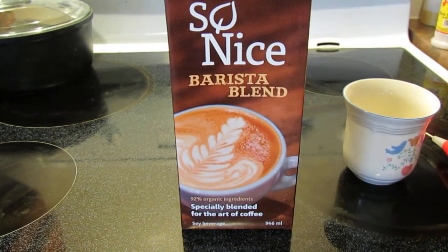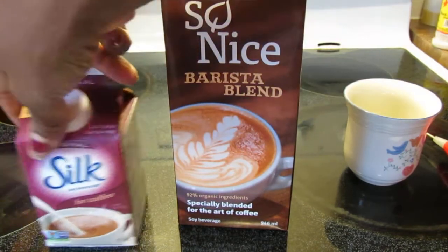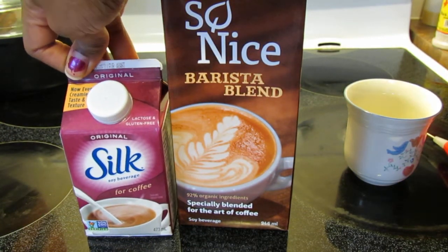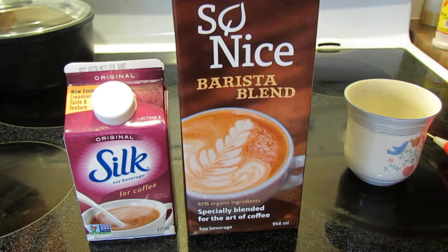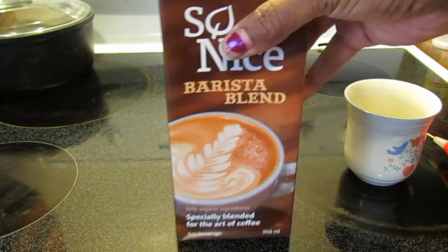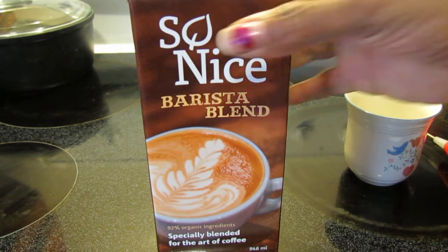This was $2.49. To compare, this Silk coffee creamer is normally around $2.39, and you can get it for $1.99, but it's like half the size. So to me, if this works well and I like it, I'll just buy this because you get double the amount for basically the same price.